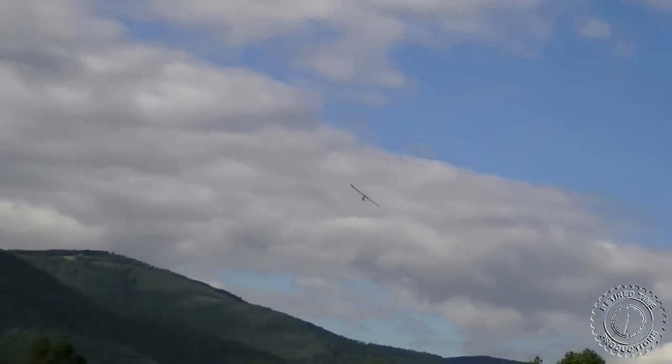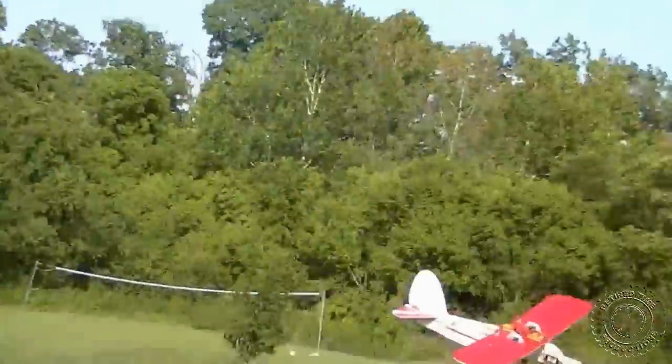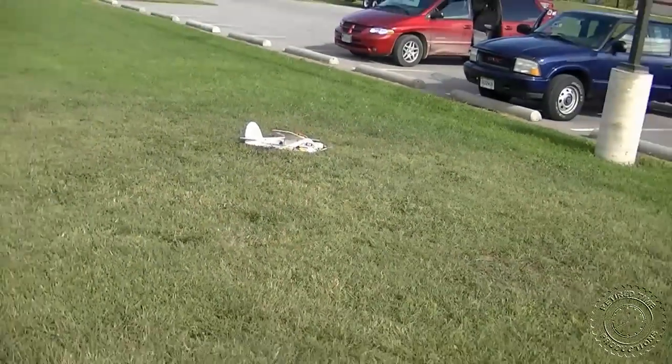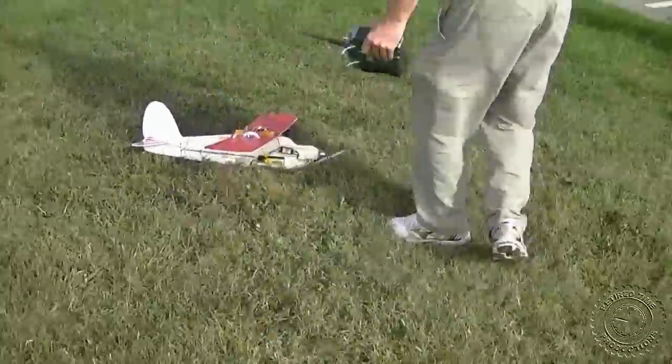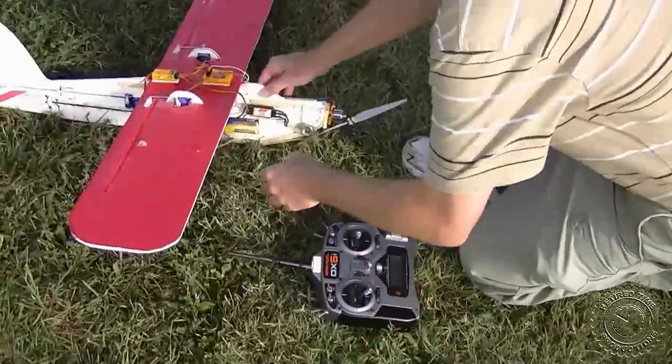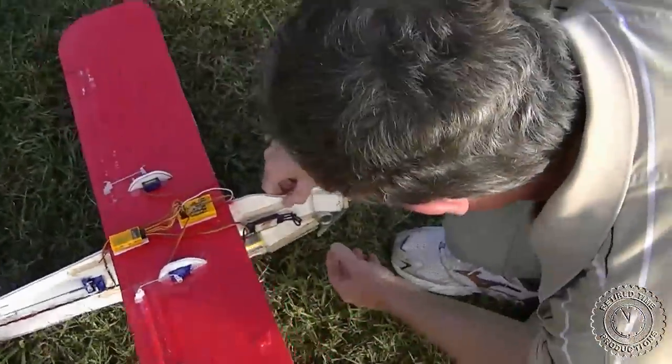I'm guessing that if you don't coordinate rudder with aileron, it makes it harder to turn. Too much weight on the front — that's what I think. Should we take those nuts off? Yeah, maybe we could take them off — it's got two nuts on it. Remember that from the old video?